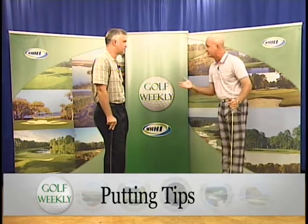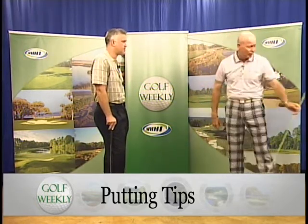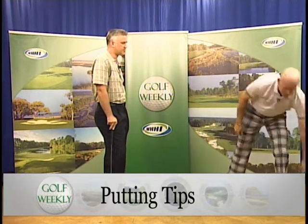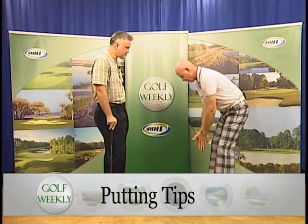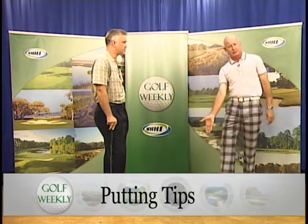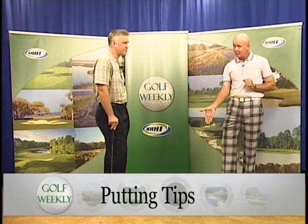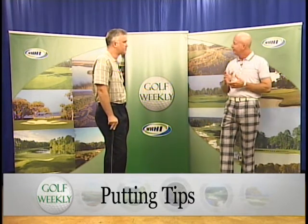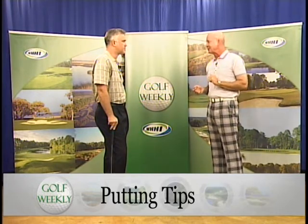To you it feels one way; to somebody else it might feel a different way. So making sure number one that we have the proper setup — nice and relaxed, arms hanging — the proper stroke, and then using a device such as this putting arc. You can go to theputtingarc.com or Google it. I highly recommend you get one. It can help you definitively tell what your stroke should feel like, and we know that better putting leads to better scoring.